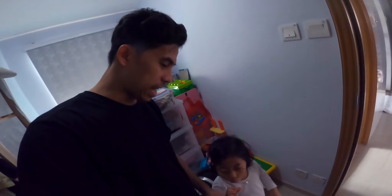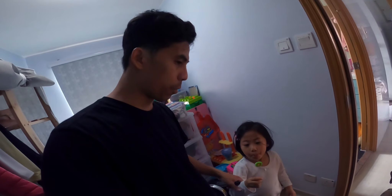Hello guys, welcome back to the channel! Today we're going to fix Bianca's first ever fish tank. We went to the market and bought some goldfish.